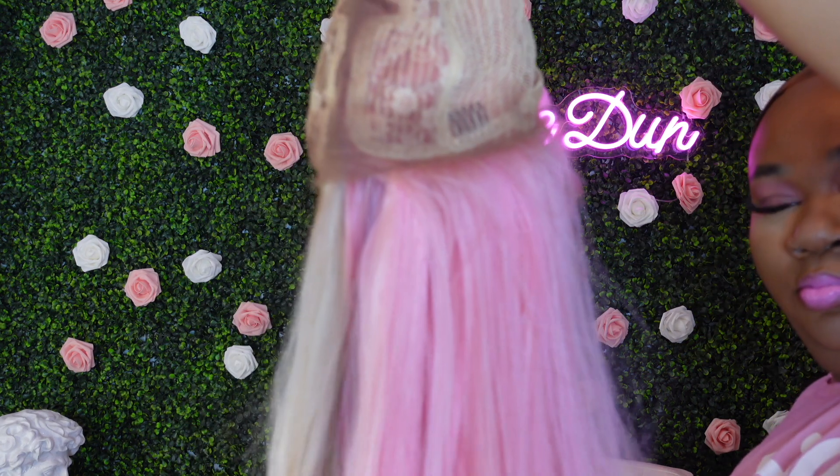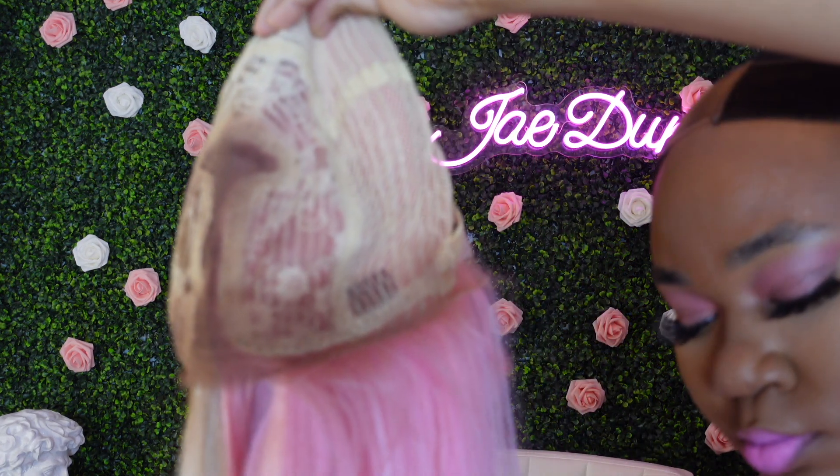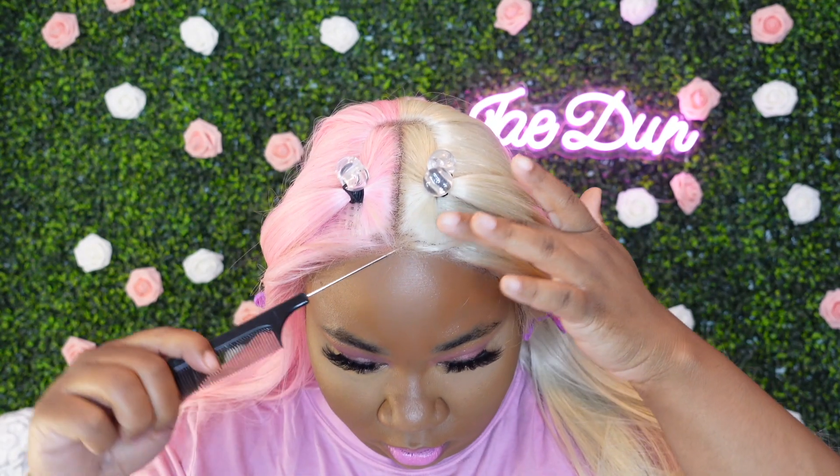I tinted the lace using my Even New York lace tint spray in the color dark brown.